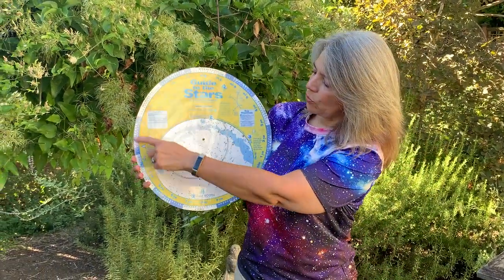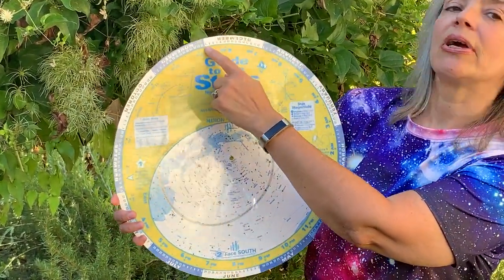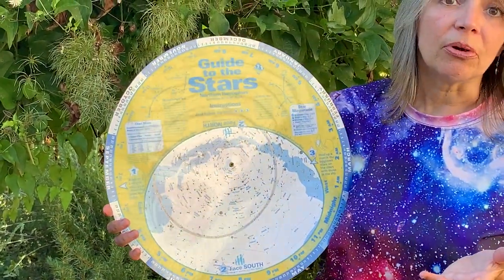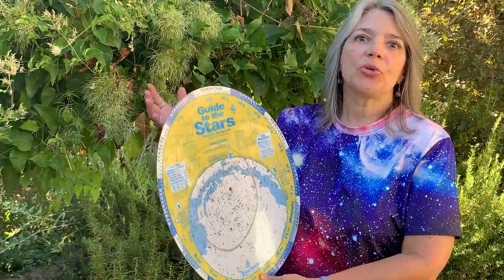Around the outside wheel we have the months of the year, and then within each month, tick marks are the dates. On the inside ring we have a 24-hour clock. It's pretty simple — you just want to line up the date and time of when you want to stargaze, even if it's two weeks out or immediately.